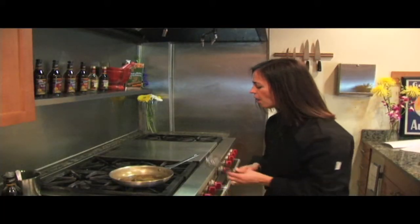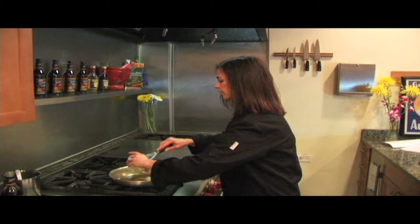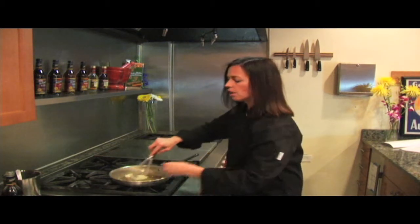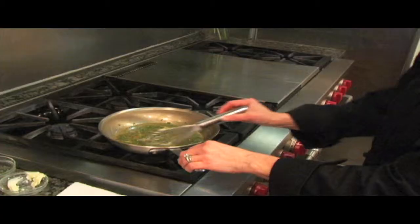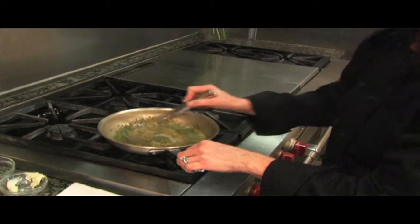I finish the sauce by turning off the heat and whisking in a little bit of butter, along with some fresh herbs, to make an amazingly complex sauce that's simple, fast, and full of flavor.